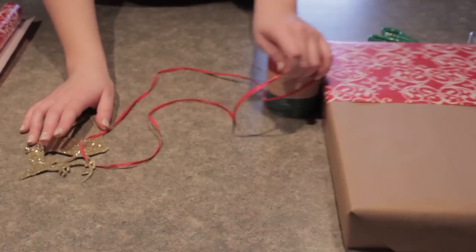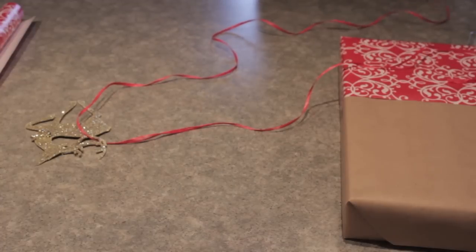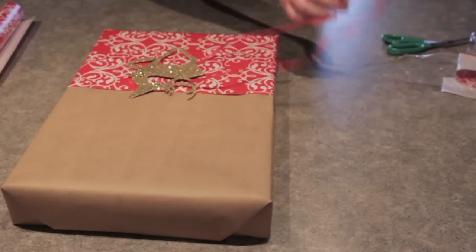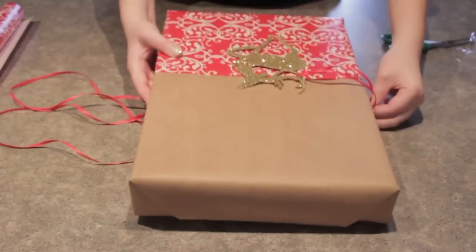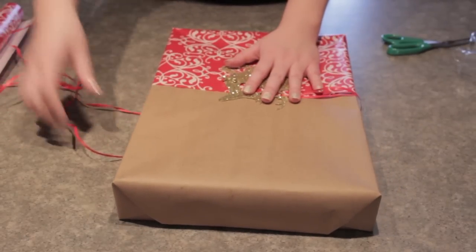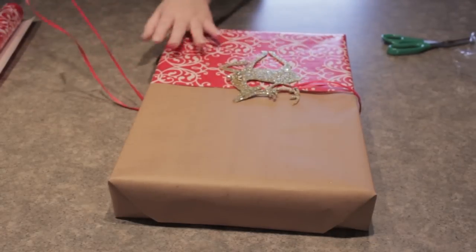For the second step we're going to take an ornament. I actually got this from the dollar store, two for a dollar. So this ornament was 50 cents and it's just a gold sparkly deer with bells around the antler — super cute. All you're going to do is take some ribbon. I chose red ribbon to go with the color scheme. I wrapped it around the antlers and then I'm going to wrap the ribbon around the entire box. Make sure the deer is lined up as you want it. I decided to go in the middle, along the edge of where the two papers meet.